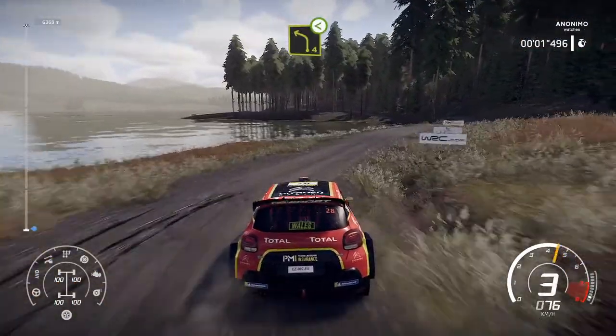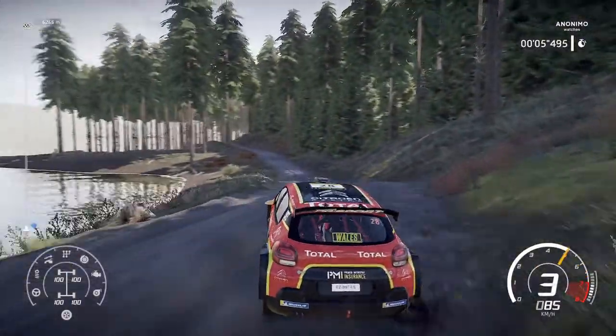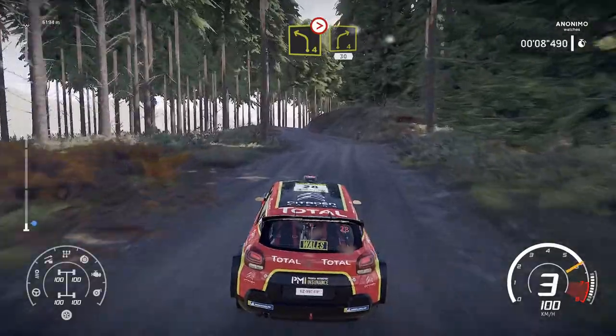Right 4, open over bumping to left 4, open over dip. Left 4, short, short, into right 4, tightens over crest, 30.